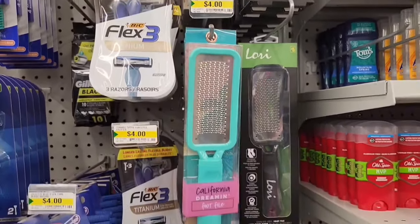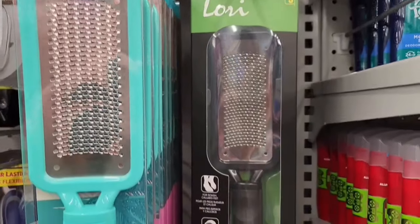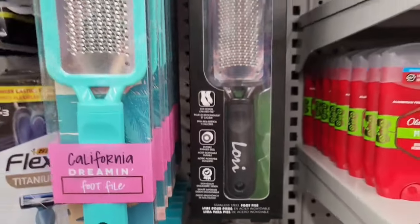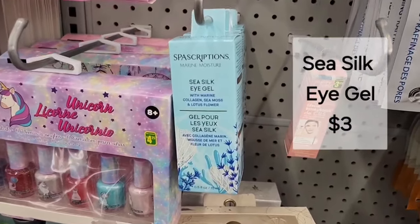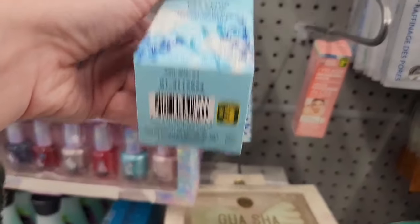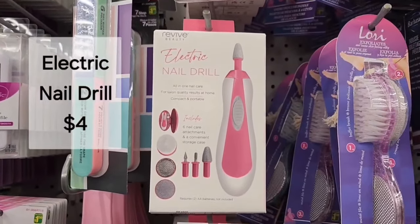I showed you this foot file last time — California Dreaming, four dollars. Beside it in black we have a Lori foot file for five dollars. This is Spa Scription Sea Silk Eye Gel with marine collagen, sea moss, and lotus flower — that's three dollars. I haven't seen this before.